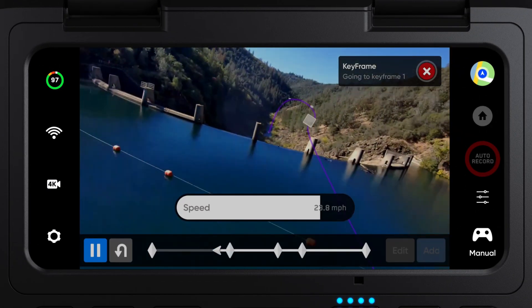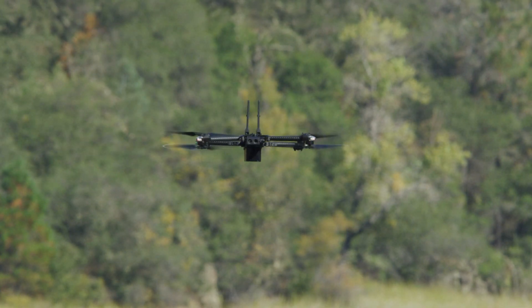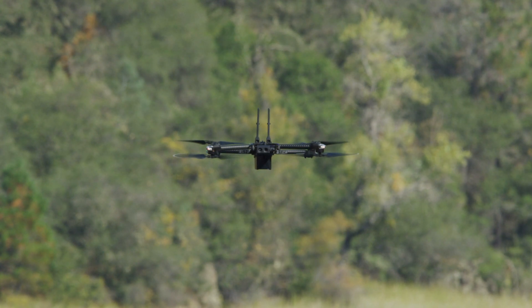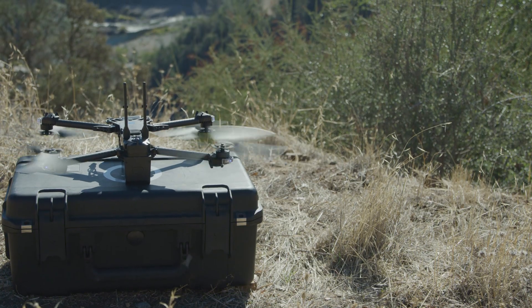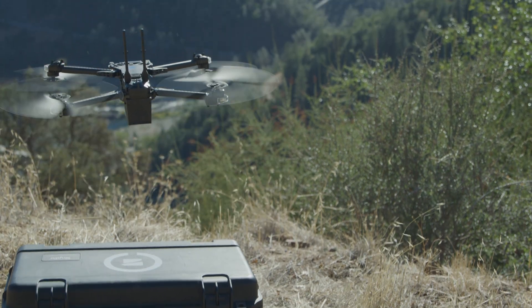We have improved keyframes to greatly reduce drift. This makes replaying keyframes and long distance keyframes even more accurate. When resuming a keyframe after a battery change, your drone will automatically snap to the first keyframe and use visual information to more accurately localize to the start point. Make sure your drone launches from the same position and orientation when performing a keyframe across multiple flights.